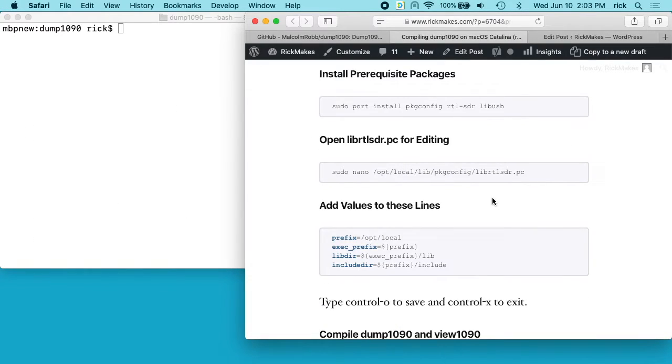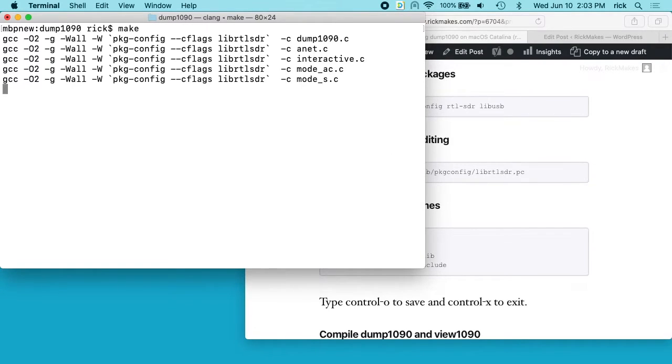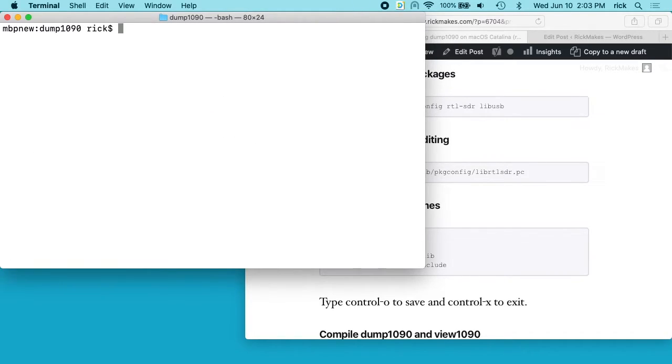Now we need to fix one of the problems that was keeping this from compiling. If I went in here and just hit 'make', it starts compiling but we get this error. If you ever want to undo, you can type 'make clean' and that will clear out anything so you can start over.